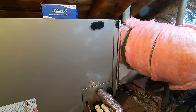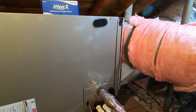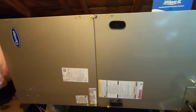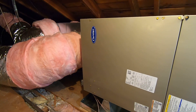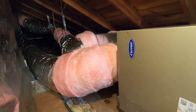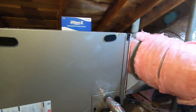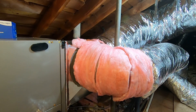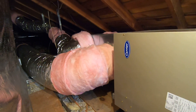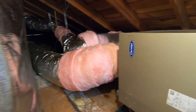This system is matched with the Carrier Infinity variable speed heat pump condenser outside, which operates at 75 speeds for both heat and cooling. We matched it with the Carrier Infinity control thermostat, which ties everything together. They also get some great rebates — check out my other video where I go over those. If you have any questions, leave a comment below. You can call us at 714-526-6368 or visit www.albertaire.com. Please like and subscribe — thank you for watching.